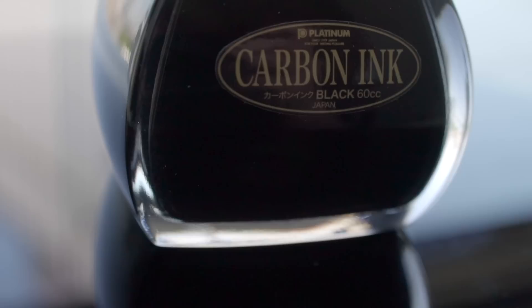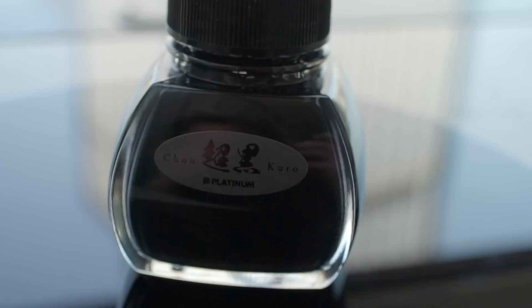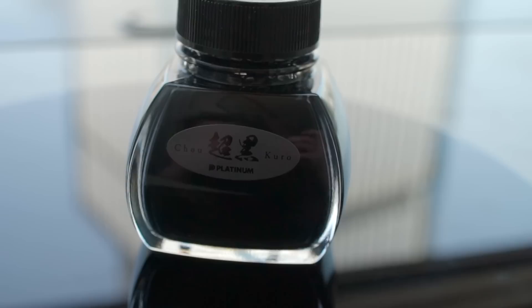For my review today I'll be comparing it to Platinum's own Carbon Black ink, which has long been held as the blackest ink out there. Cho Kuro has proved to be very popular here in Japan — in Maruzen, sold out. I bought their last bottle. It's really interesting: I was the first woman that they sold the ink to.